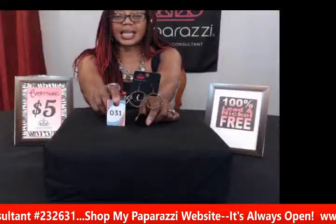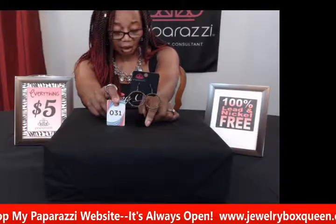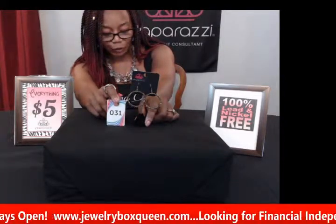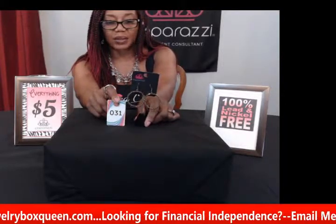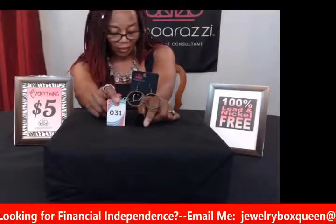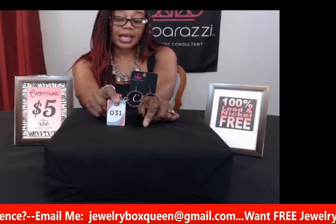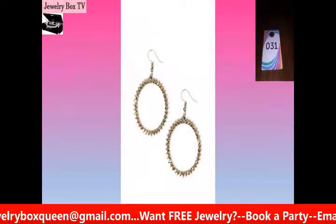For those ladies that like hoops — which I am a hoops kind of girl — this one is in brass and is called Spark Their Attention. It has glittery rhinestones and gives you a really glamorous look. They look very expensive because of the shine from the stones — kind of a brass rhinestone hoop. These are real nice if you like to wear a little bling and glitter. You can make these dressy or wear them for a casual event. This is number thirty-one, Spark Their Attention.